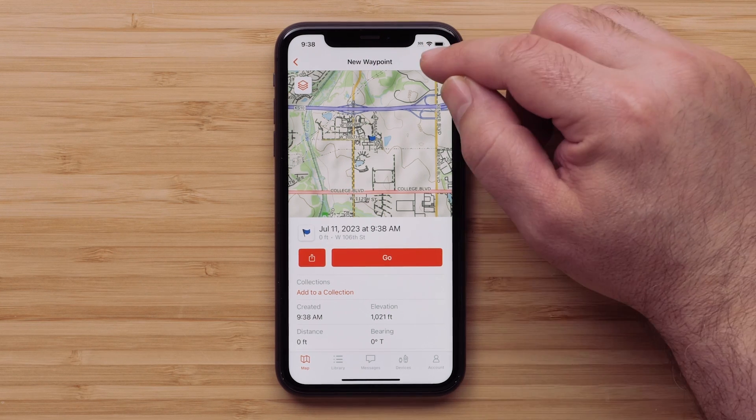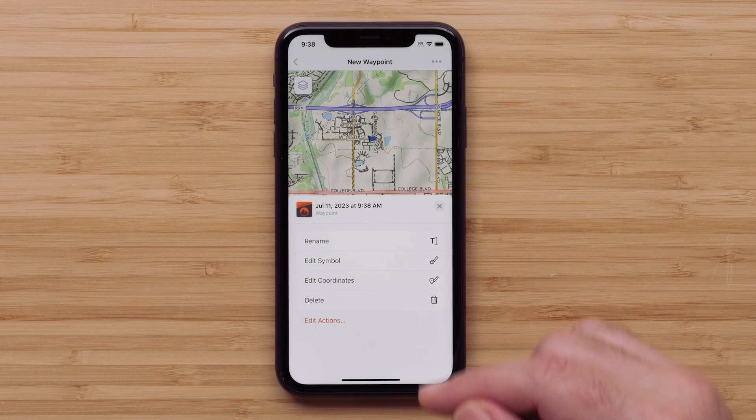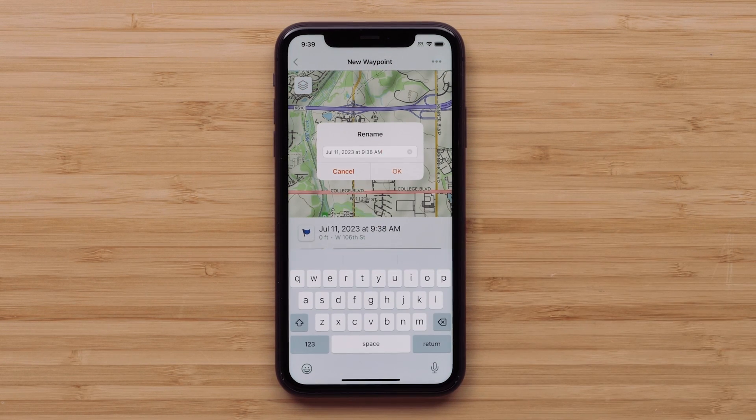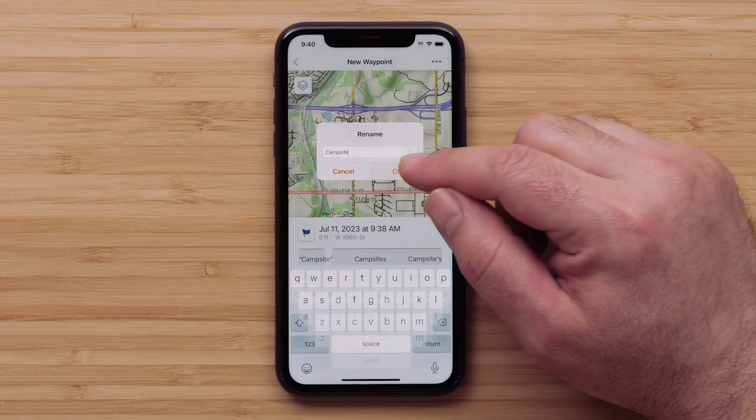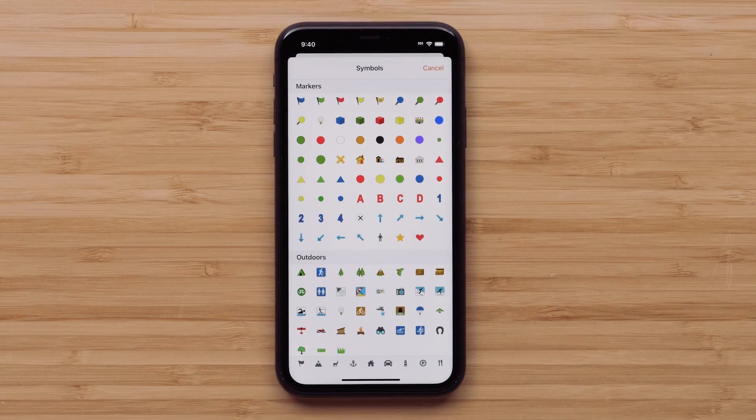Now, select the three dots menu in the upper right. To edit the name of the waypoint, select Rename. Once the change is complete, select OK. Selecting Edit Symbol allows us to change how this waypoint is represented on our map.